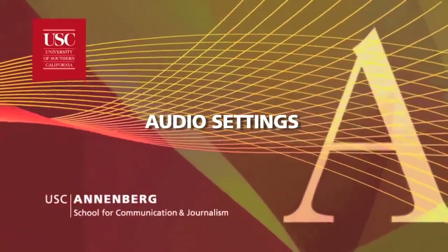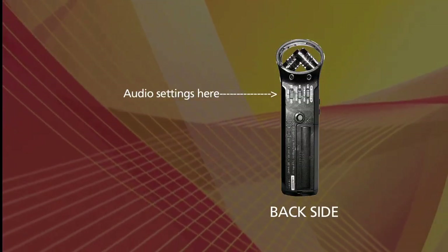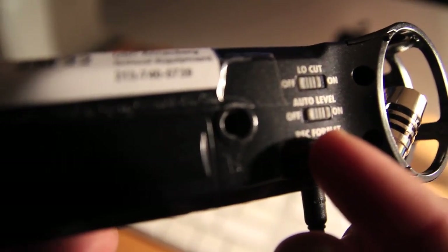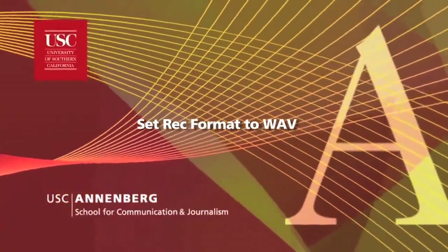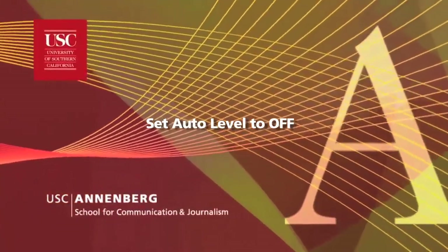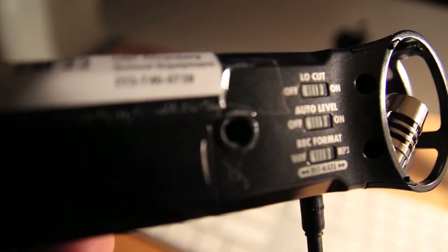To make sure the audio format is correct, go to the back side of the recorder. We want you to record in wave, so make sure the switch is set to wave because that's standard practice at Annenberg Radio News, NPR, etc. Now make sure the auto level switch is set to off. Audio input should be set manually in the professional world and that's what we're trying to teach you. Now make sure the low cut switch is set to off.